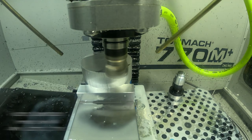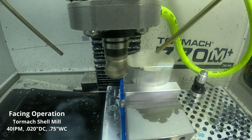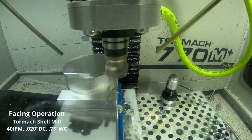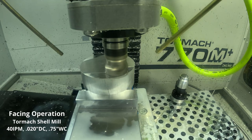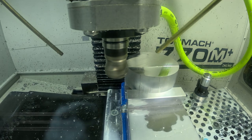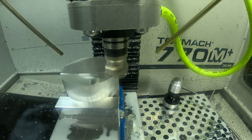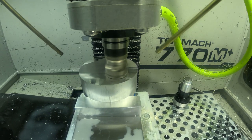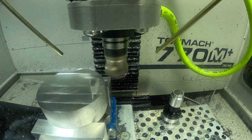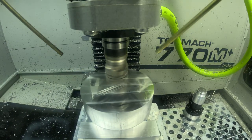Here we're coming in with the shell mill, cutting dry with just air blast. Running at 40 inches per minute, 20 thousandths depth of cut, at 50 percent diameter step over which is 750 thousandths. If you look closely, I'm not impressed with the surface finish when cutting dry with a shell mill. When I cut with a shell mill using coolant, the surface finish is beautiful, so just keep that in mind.